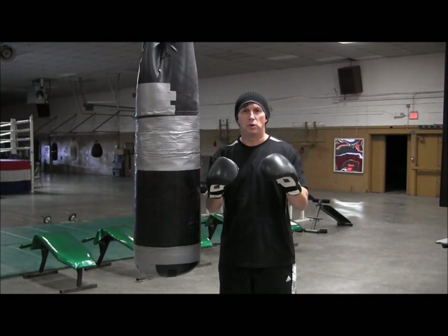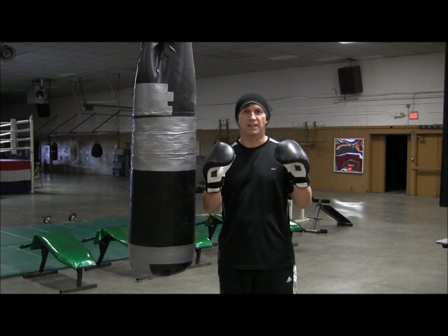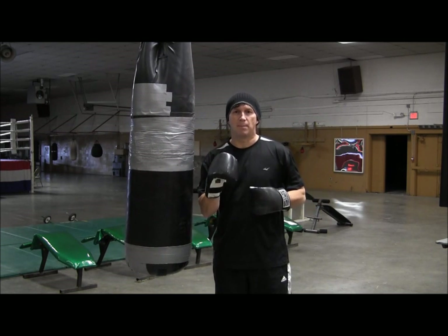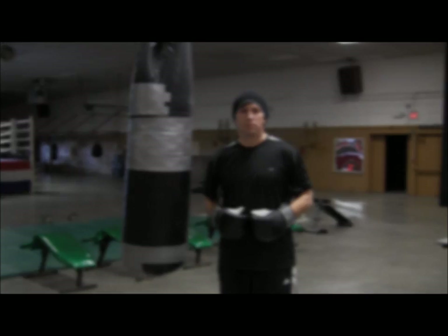So that's the double hook. This is a combination you really want to work on, perfect it, and you'll do a lot of damage on the inside. Train hard, and I'll see you next time. Bye.